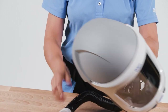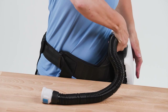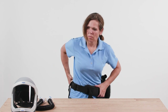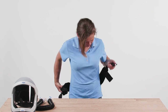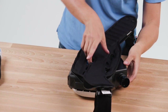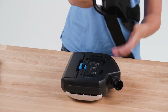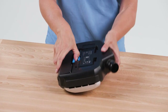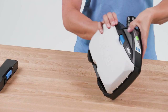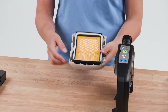Dismount the system and clean the components according to the instructions for use. The breathing filter must be disposed of properly after use.